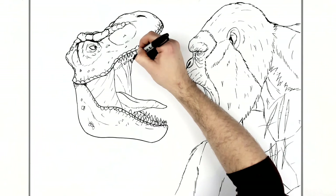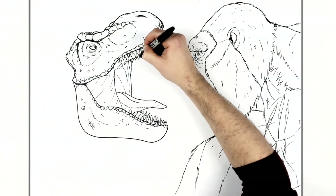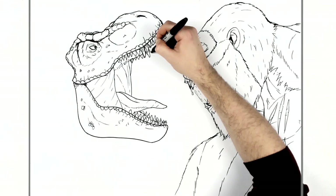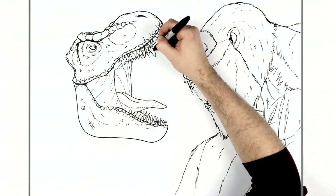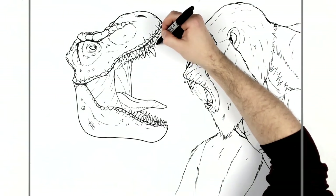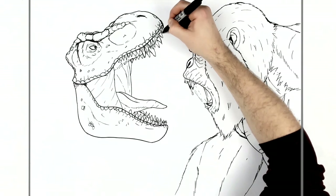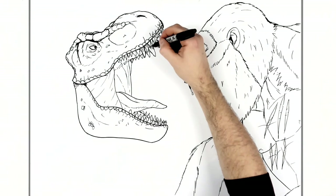We can see some skin at the side of his face, and then teeth — the teeth come out from his gum. Again the canine on the other side — the big one — and then it gets smaller.